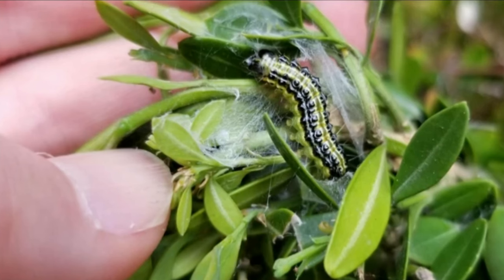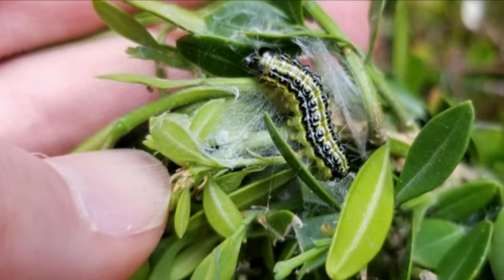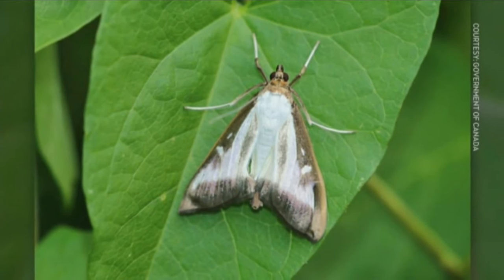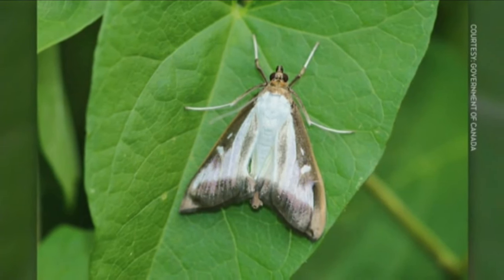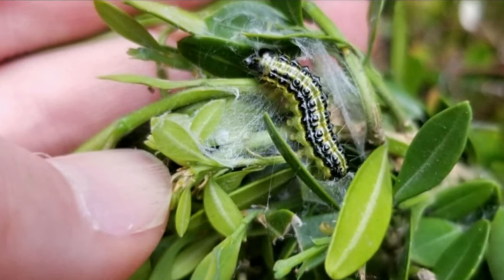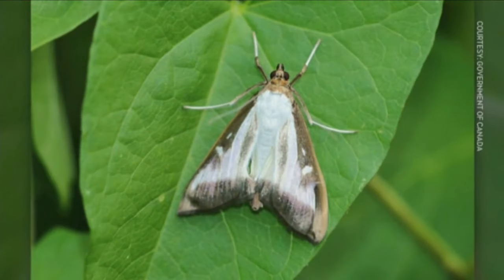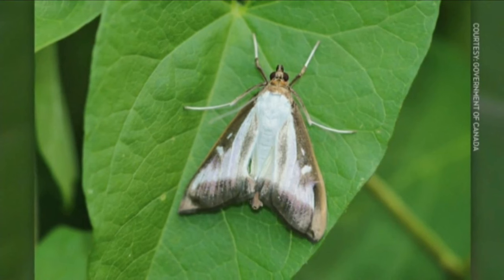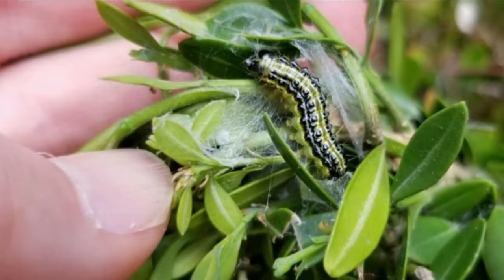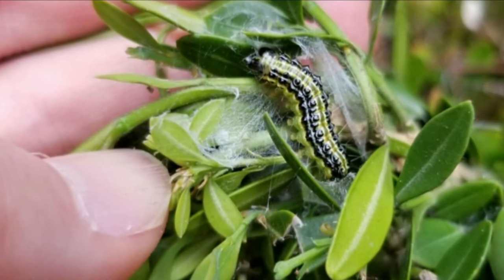Is this unusual, or something we tend to see every year? We're starting to see it more and more because of the concentration of the box tree moth infestation. It was introduced back in 2018 and has slowly been getting more and more concentrated in Toronto and surrounding areas. Unfortunately, with the milder winters, we're seeing heavier populations of box tree moth this season.